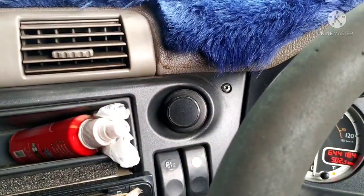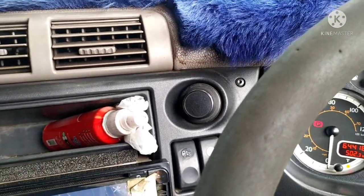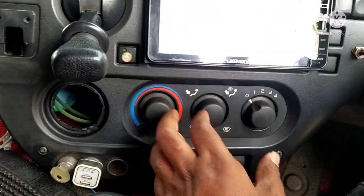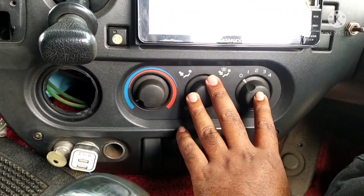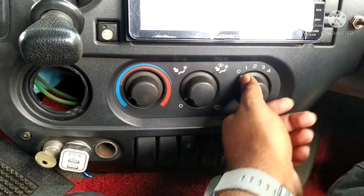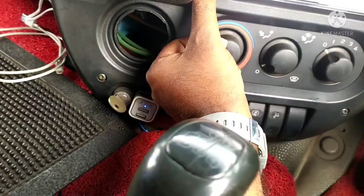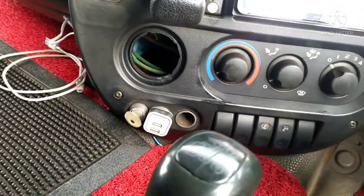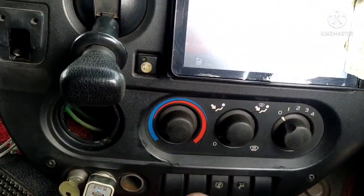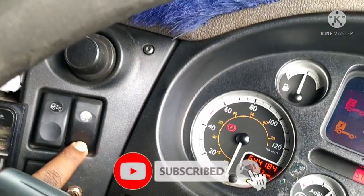I have to remove the exhaust cable. I have an AC controller. I have a blower on the fan. I am using the AC controller.